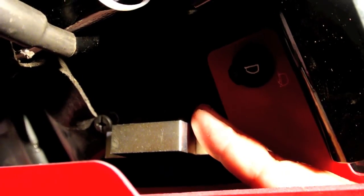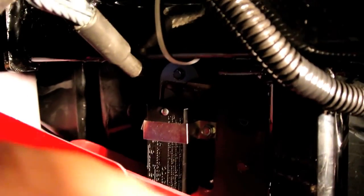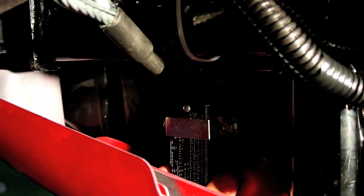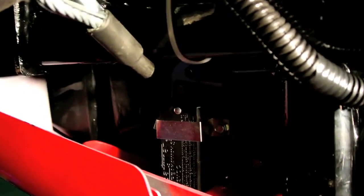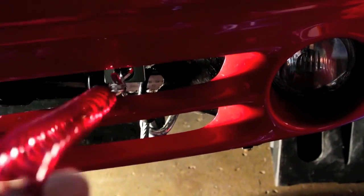Now we just need to find a place to mount it. When you install this there's a piece of Velcro on the bottom, which is used to attach it temporarily, and then you have a little bracket that you screw in over it to keep it in place. First you Velcro it, then you screw the bracket down. I was also able to put a screw here so I've got it secured in three places — it's in pretty solidly. That completes the breakaway installation. It's got the cable on it.